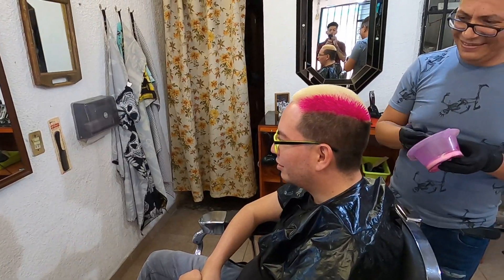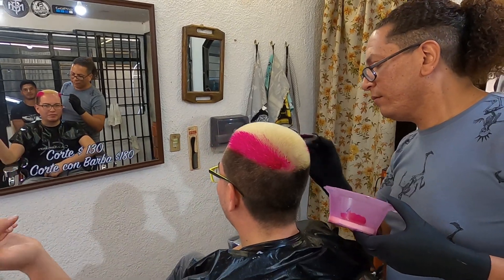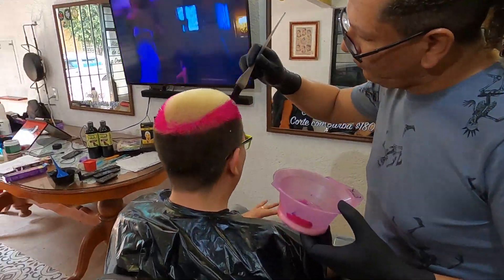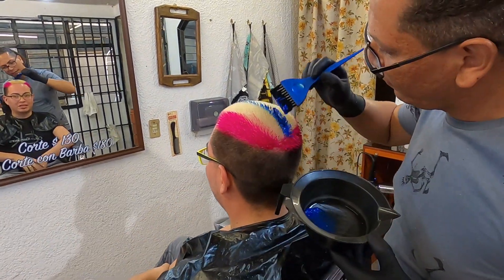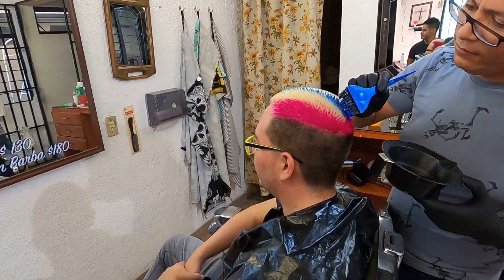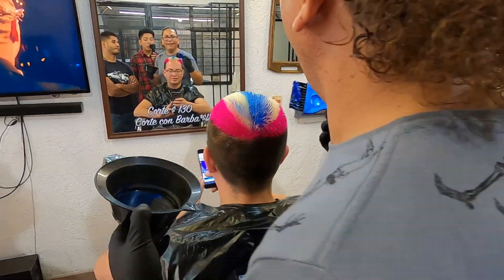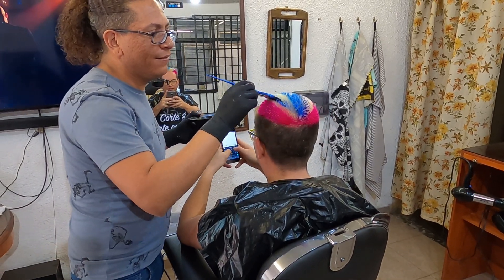Posteriormente se procedió a lavar con un shampoo neutro para eliminar todo el residuo de decolorante y se aplicó tratamiento para nivelar la porosidad del cabello, para que el color se revele de forma uniforme. Después pasamos a la coloración con una técnica a mano alzada para realizar el diseño. Para mantener más duraderos los colores fantasía se recomienda lavar con agua fría cada tercer día, ya que este tipo de coloración tiene muy poca durabilidad: entre 8 a 15 días.